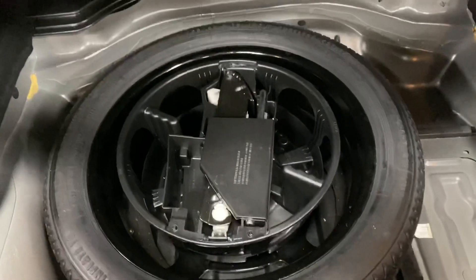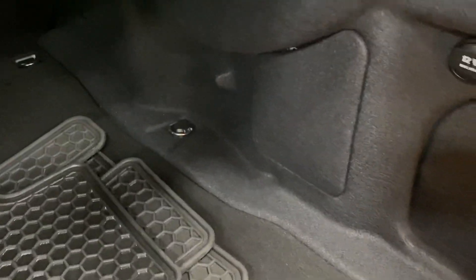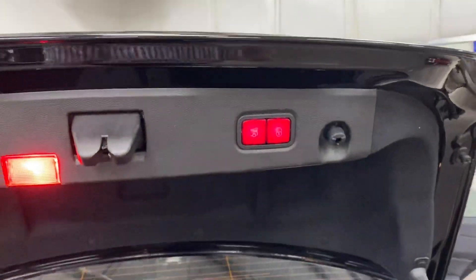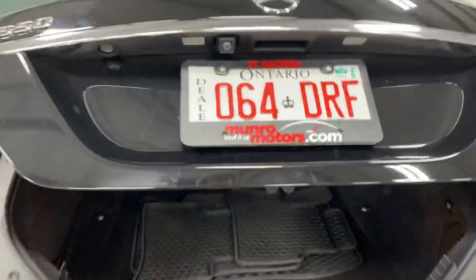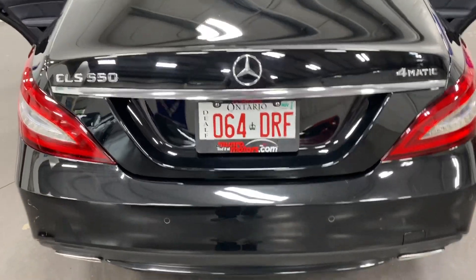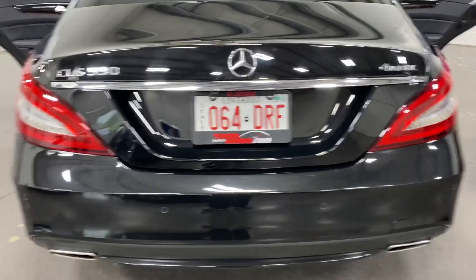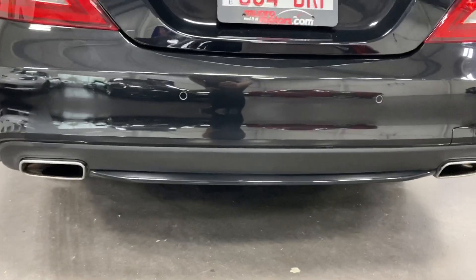That's just access there. We've got the spare and the jack, netting on the side, and tie-downs if you'd like to add another net. The trunk closes itself. We've got rear parking sensors built into the bumper and a backup camera.